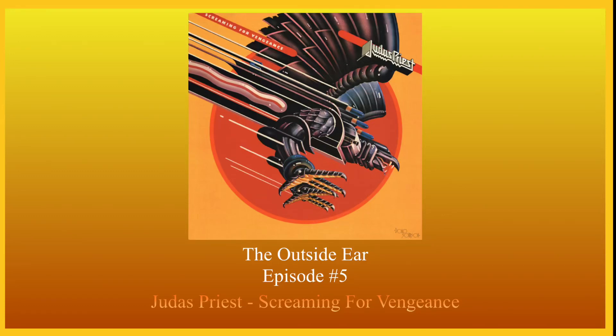Hello and welcome to episode 5 of The Outside Ear. My name is Bryson. And hello everybody, I'm Angeline. And today we're going to be listening to some real heavy metal. We're going to be listening to Judas Priest, Screaming for Vengeance.